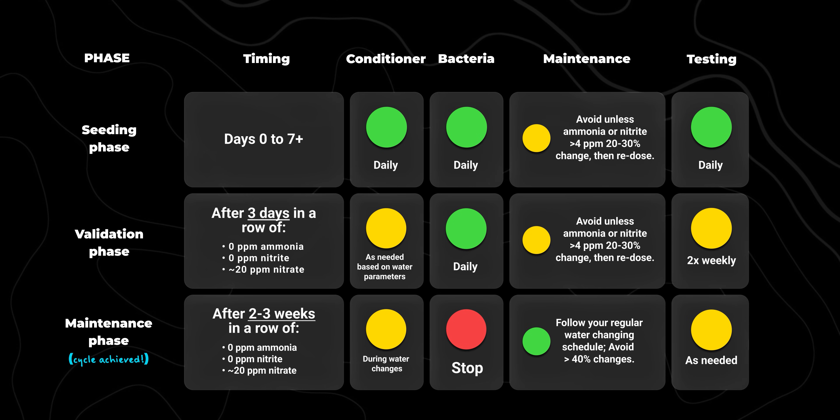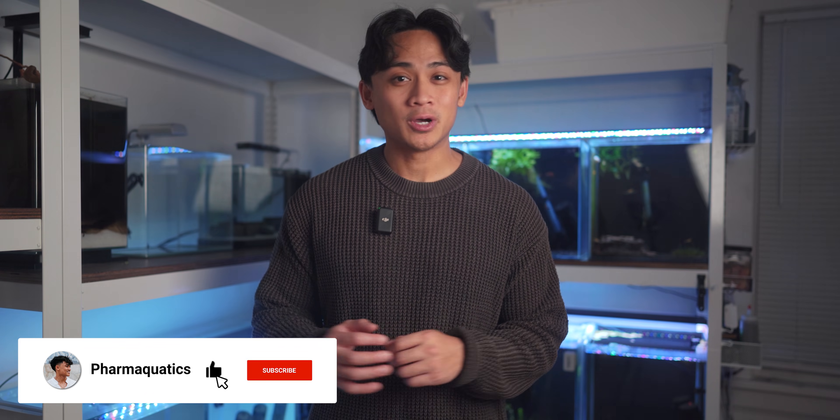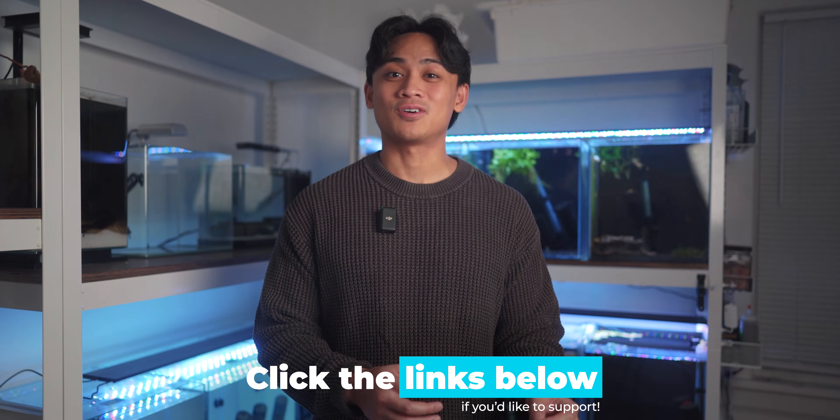You can now start normal water changes — just avoid huge changes over 40%, as this could crash your tank. And that's all there is to it. If this video helped you, drop a like and subscribe. All items will be linked below. If you're doing the splash method specifically for a betta fish, make sure you watch my other video on how to enrich your betta's life so it's not just surviving, but actually thriving. My name is Harry from Pharmaquatics — thank you for watching, and I'll see you in the next one.